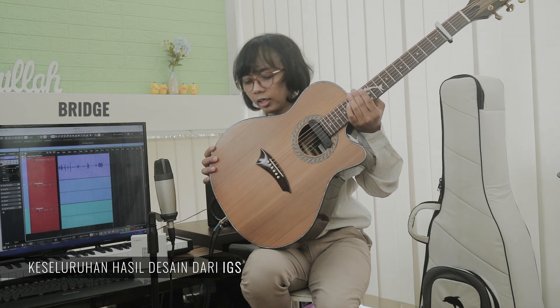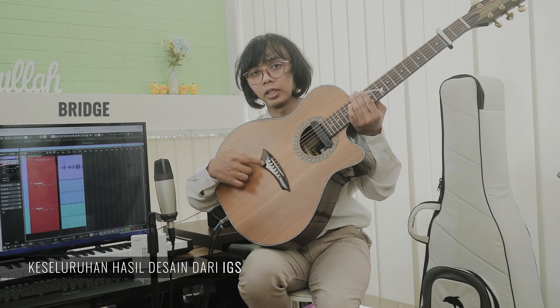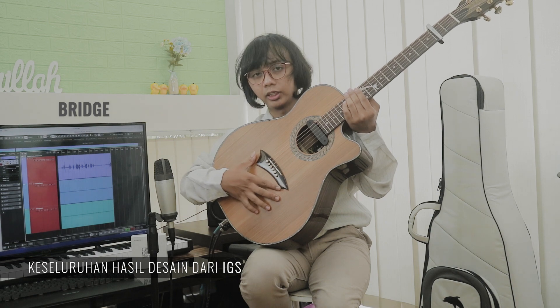Kemudian bentuk bridge. Bentuk bridge ini diselaraskan dengan konstruksi bagian dalamnya karena ngaruh banget ke rambatan bunyi. Bridge di bagian bassnya ini lebih lebar dan tipis agar lebih fleksibel. Terus yang di bagian treble lebih tebal dan sempit biar lebih stiff. Bentuk bridge kayak gini ini emang ada fungsinya, jadi bukan cuma buat fashion, meskipun emang bentuknya bagus.